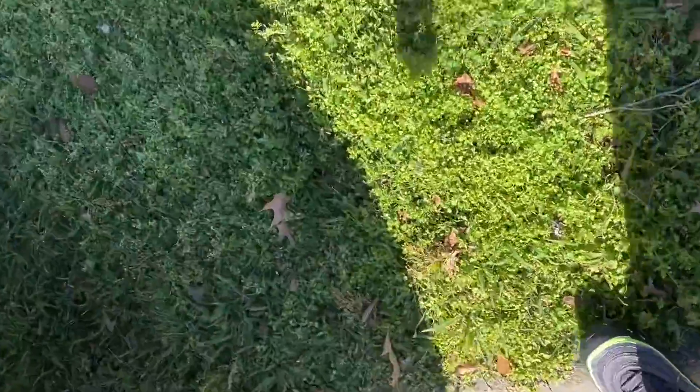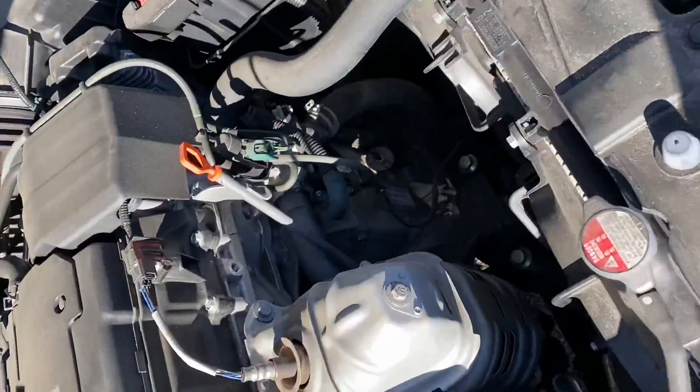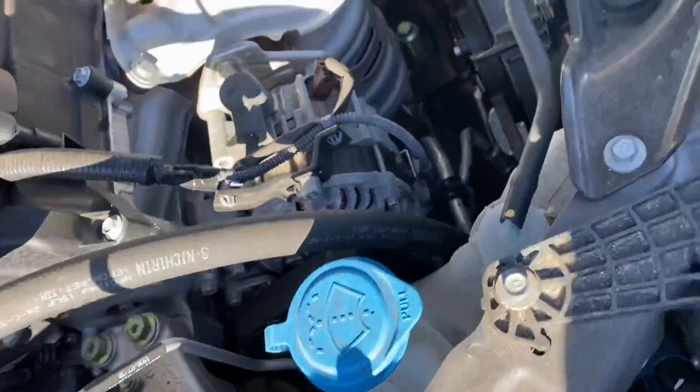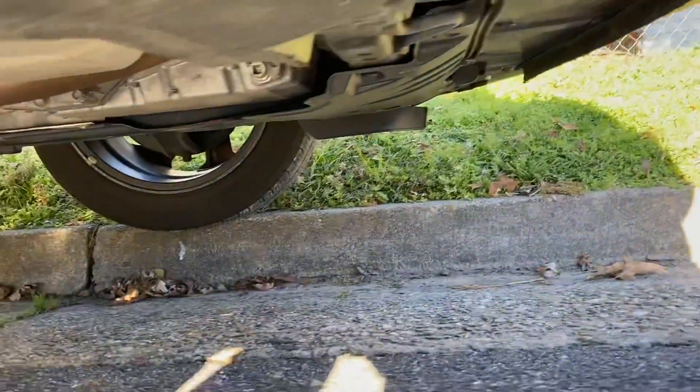Today we got a 2017 Honda Accord coupe. We're gonna get the oil changed on it — it's pretty easy, nothing hard to it. That's what it looks like: zero W-20, that's your oil and your filter. I gotta go see what the size of the bolt is.